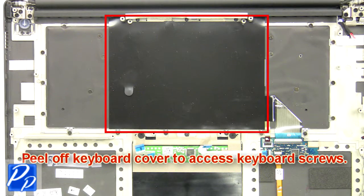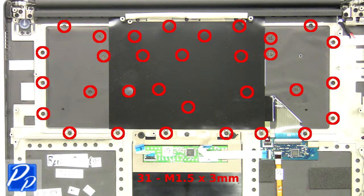Next, peel off the keyboard cover to access the keyboard screws, then unscrew and remove the keyboard.